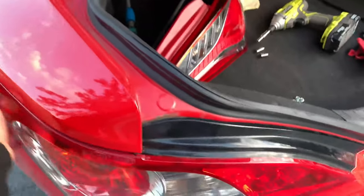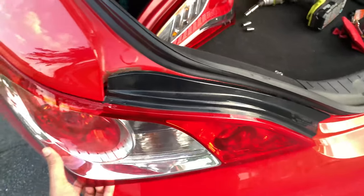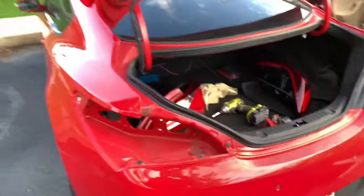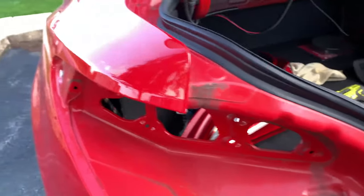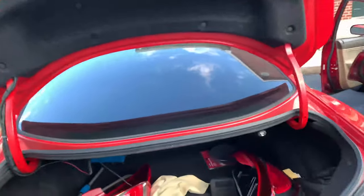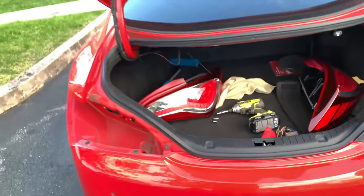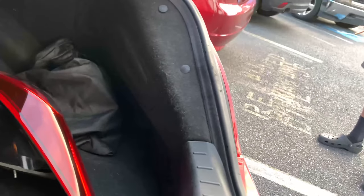After that, you just yank on it from the back, pop these out, and you're good — easy removal on the Genesis. There's a little bit of dirt I might clean up, but yeah, that easy. I'm going to go ahead and timelapse the right side since I haven't done anything on that side yet.